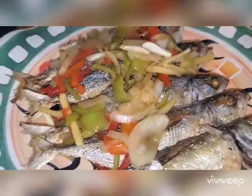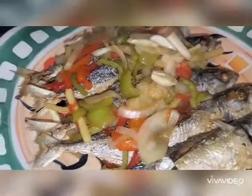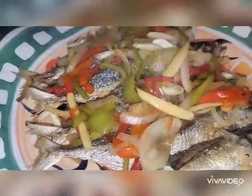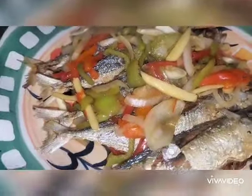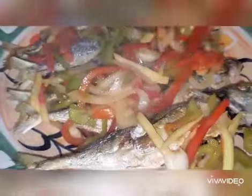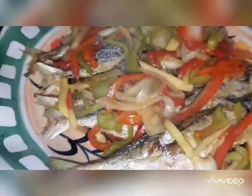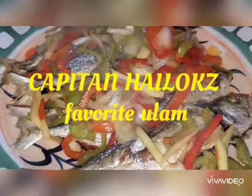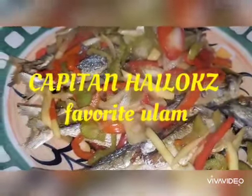Here we go guys, it's done! I will be putting our sauce on top of our fish. See, it's very simple and easy. By the way, shoutout to Hilux TV because he loves fish escabeche.